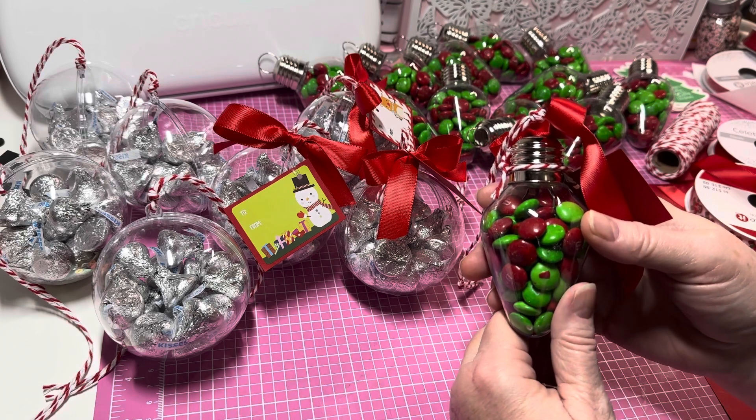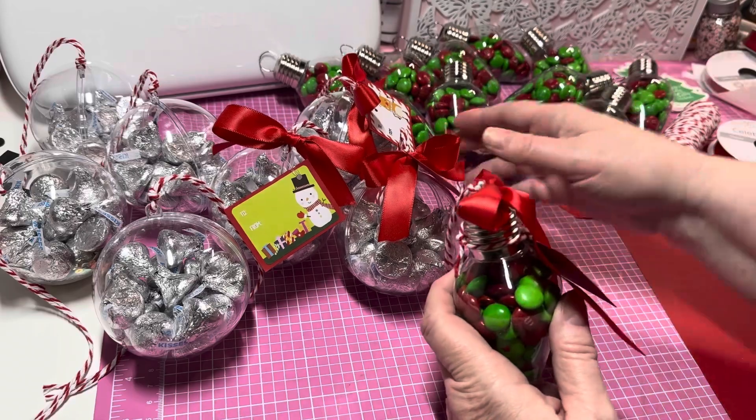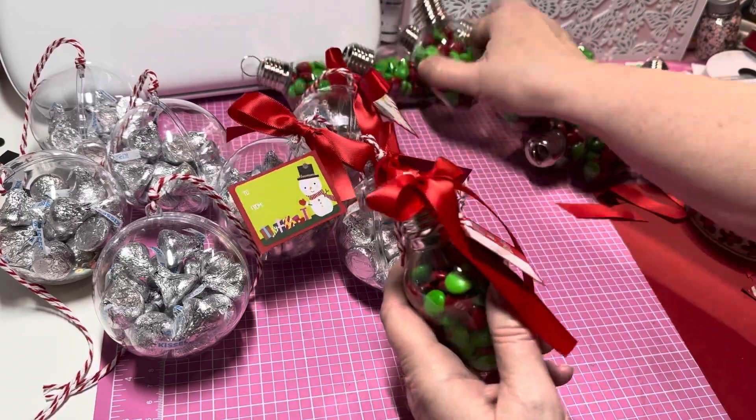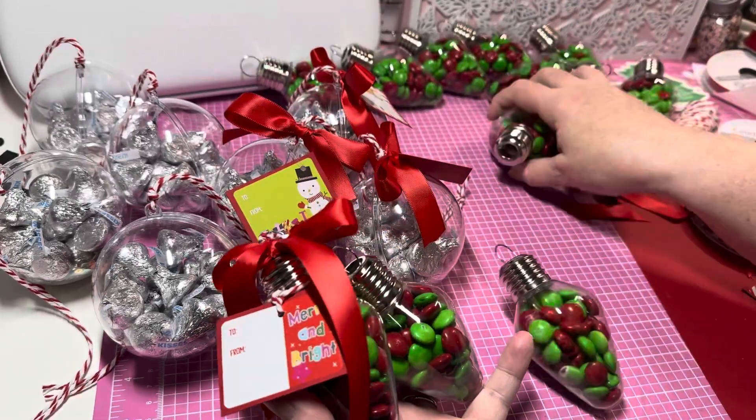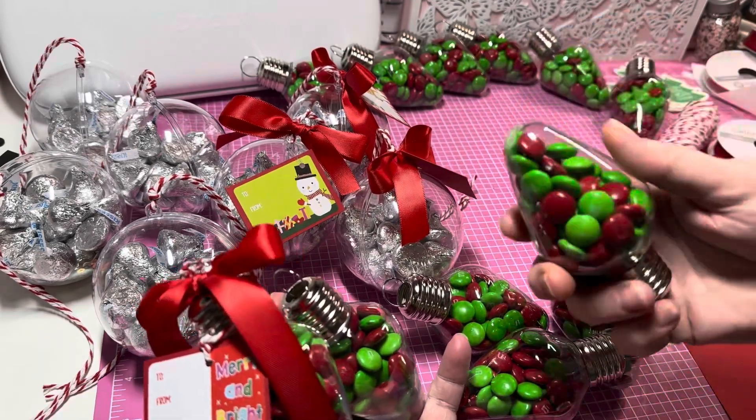...I should have used food handling gloves versus latex. So all of these right here — all of these — they're all going to the trash. I will not be using these at my craft fair.